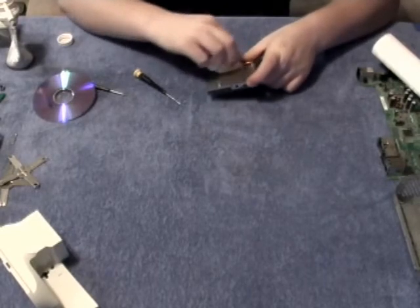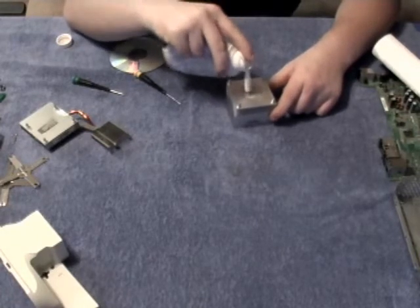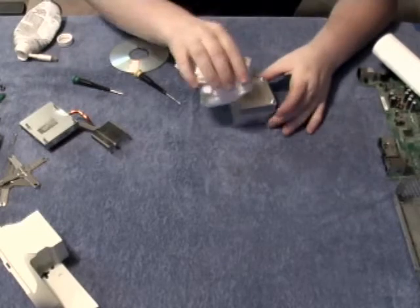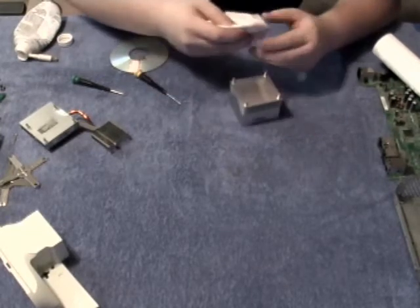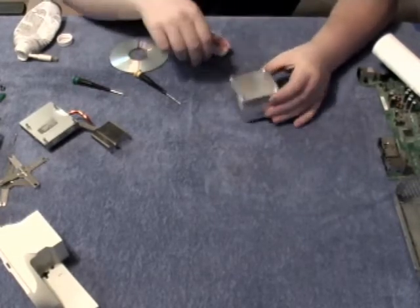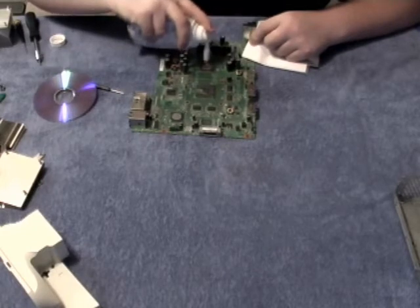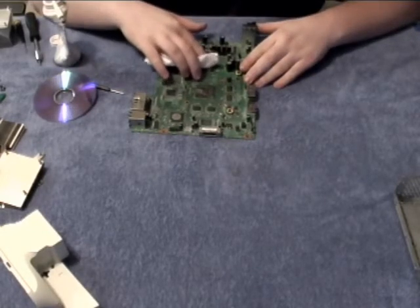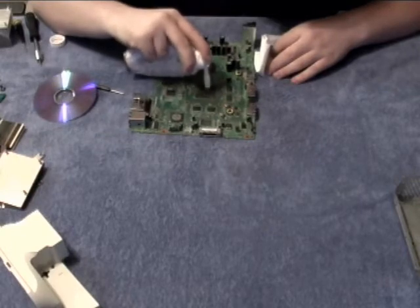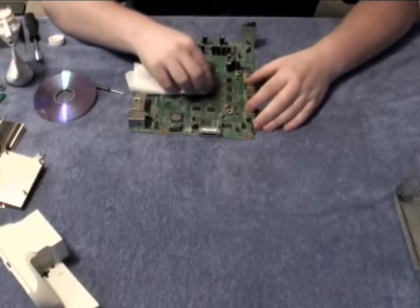Repeat the process on the CPU heat sink, making sure to remove all of the existing heat sink bonding material. Next, you'll want to clean both of the chips on the Xbox motherboard — the CPU and GPU chips. Make sure that all remnants of the heat sink interface material are completely gone. You'll know this by the top of the chips being very shiny.